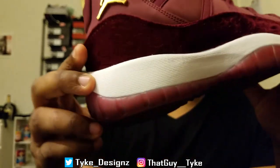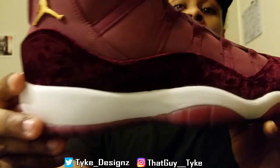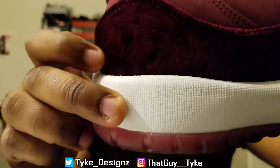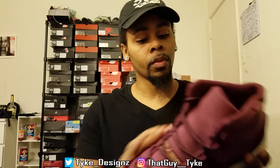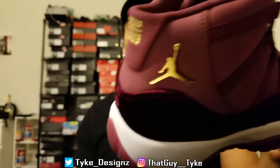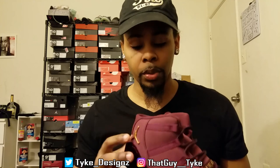I don't know if y'all can really see it, but it's actually got the floral design embossed into the velvet. You can really see it in the back, but I'm trying to get an angle of it on camera. You got the velvet where the patent leather is, and the gold Jumpman symbol. What I liked about these — the '23' is actually stitched, not that little iron-on crap that eventually fades away and rubs off.